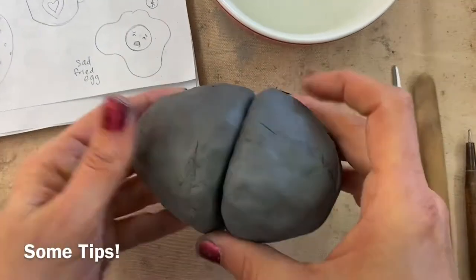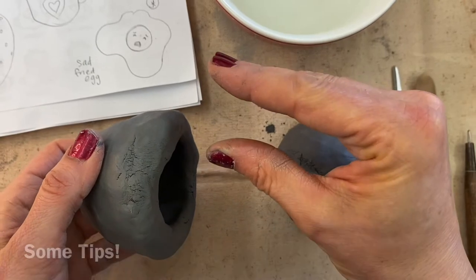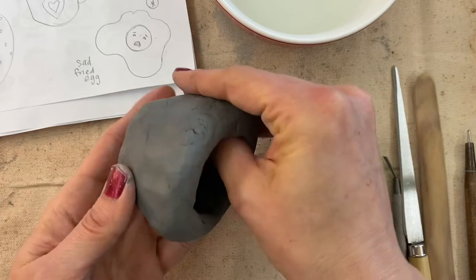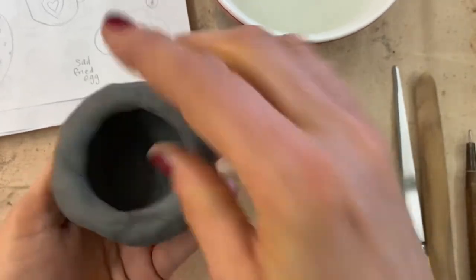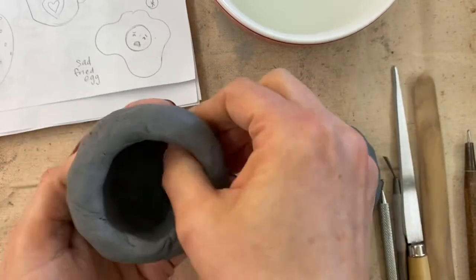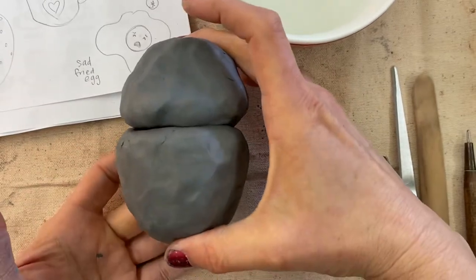You'll notice that when making the pinch pot, I wasn't pinching sharply but pressing more like a press pot, rotating the clay as I go to get an even thickness on the wall. Now I need to attach these two halves to make my strawberry shape.